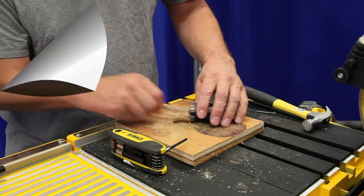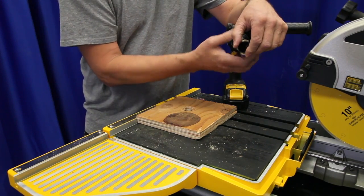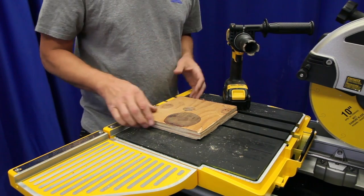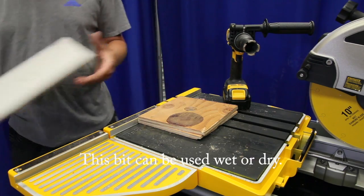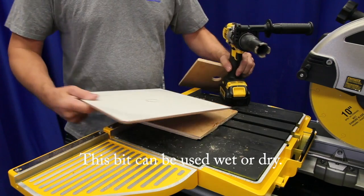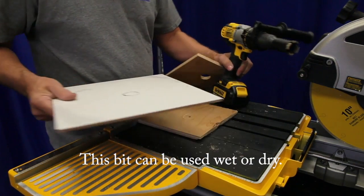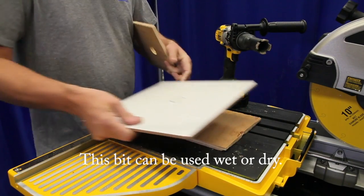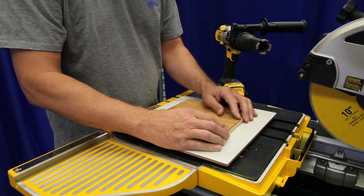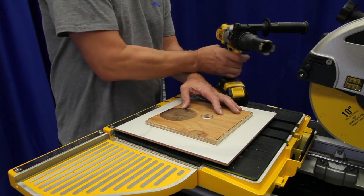Next we're going to go ahead and chuck up the drill bit. Make sure it's tight — we're going to want the drill to be on high speed. We've already marked our tile where we're going to cut, so we're going to go ahead and have something underneath the tile so that we don't drill into our tile saw tray. Just kind of using the back of the saw to keep the tile from twisting around.